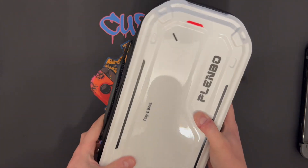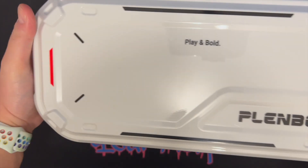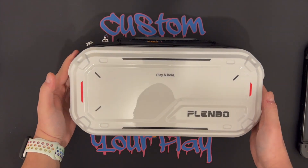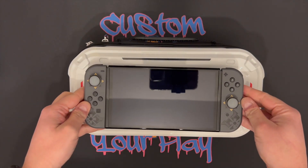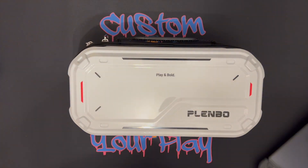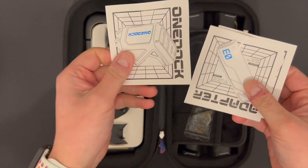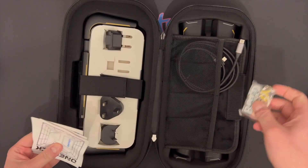So this is the case. The plastic shell for the case seems to be of a decent quality, although I'm a bit concerned that a big impact might actually damage it — but at least it's nice and lightweight. We're going to have a look at what's inside.